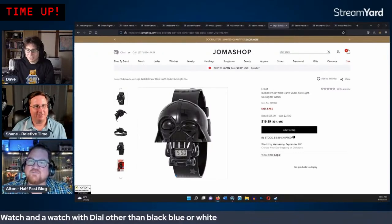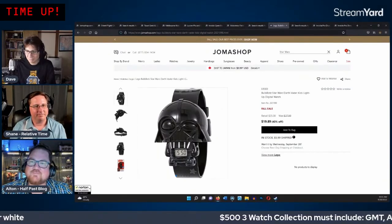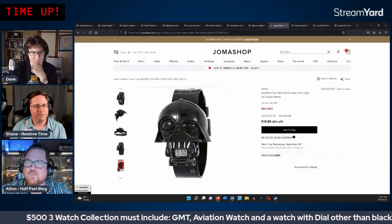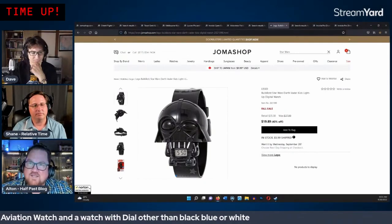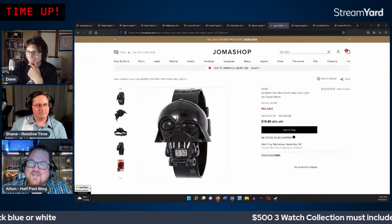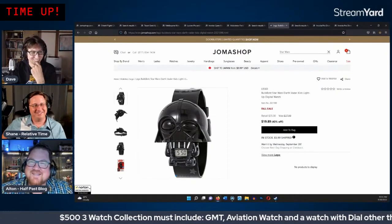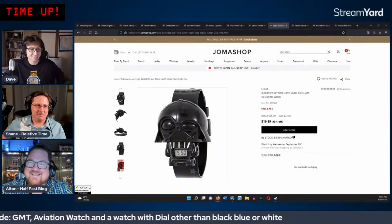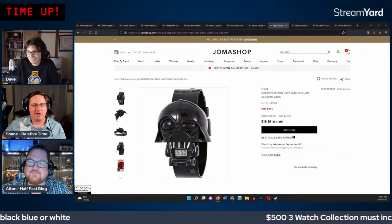Alton is approaching 2,000 subscribers and is asking for chat support. A link to his channel is in the video description. Alton mentions a Citizen watch review coming up and notes he's been posting about once every three weeks over the summer, but plans to increase output in the fall.